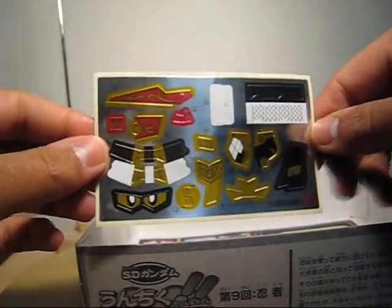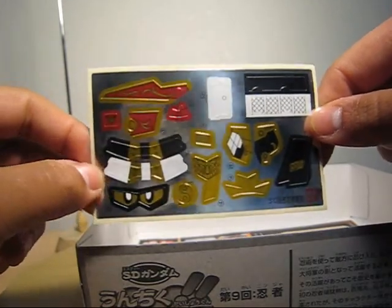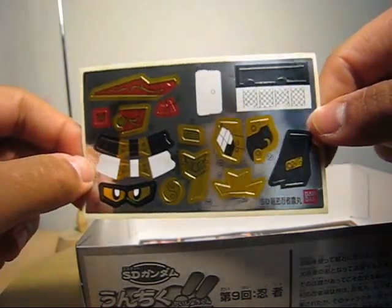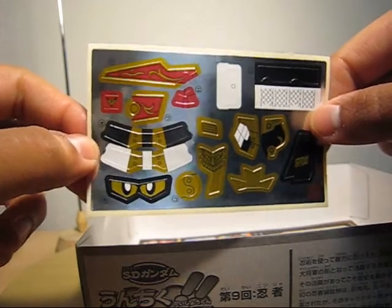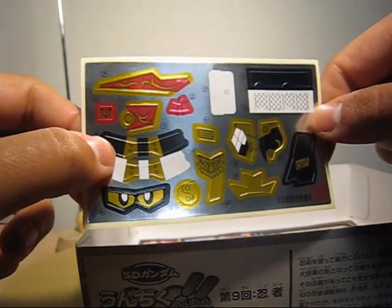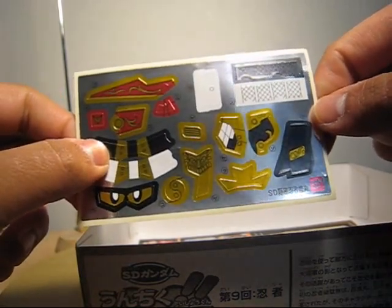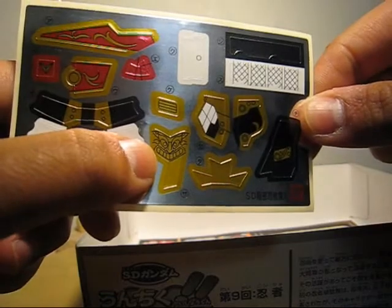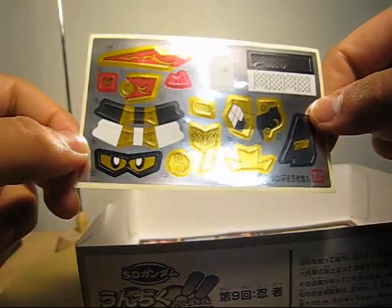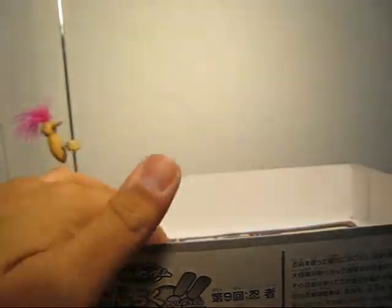Stickers! We have one set of eyes, a couple of ninja-themed stickers for the arms. I'm not sure if this is the bandana. There's a cool-looking dragon — or like a mask. And there's the yin and yang sign. That's the stickers.